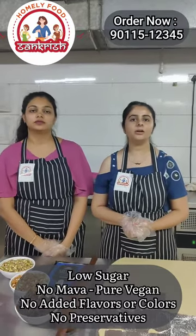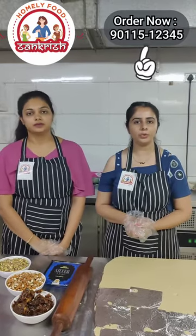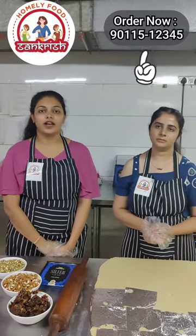When you order it, you can call on 90115-12345. I repeat: 90115-12345. Thank you.